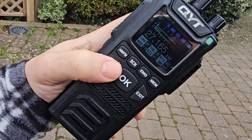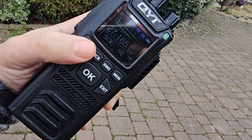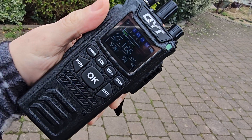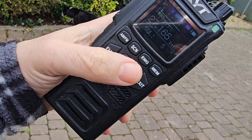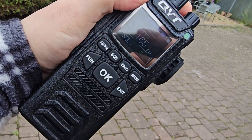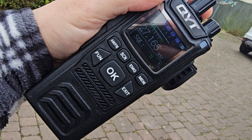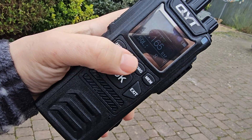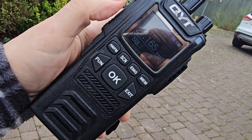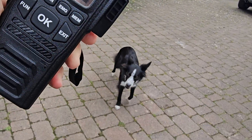To set the squelch, press function then go to squelch, select okay, and increase it — it goes green. Turn it up as needed. There is an auto squelch as well. Then you can select scan — hit scan and it should start scanning once you exit the menu.